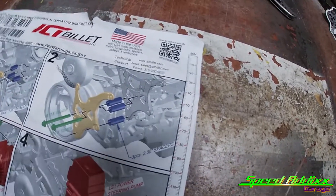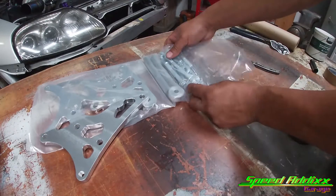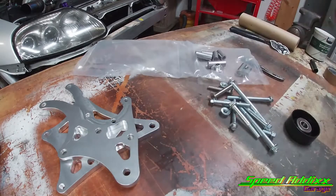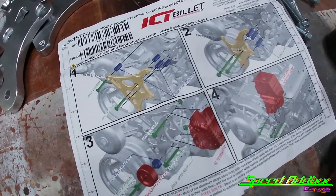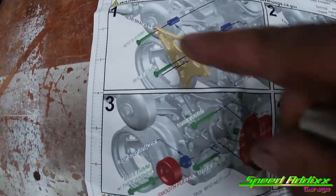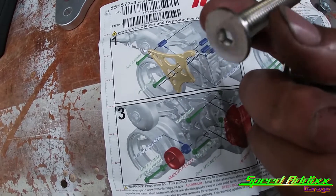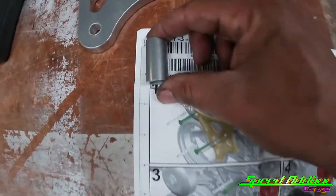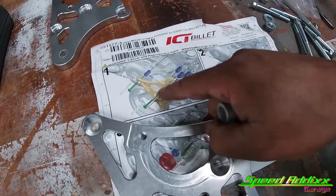Another reason why I like their stuff is everything is in pictures, so for those people that have a hard time reading — like myself — it's like going back to elementary school. So the first step is two Allen bolt head bolts, 60 millimeters in length. We got four spacers that are roughly a little bit over an inch, and of course we also got this bracket here. According to the picture, you got that indention there and then you got this recessed section. Let's go ahead and install that.